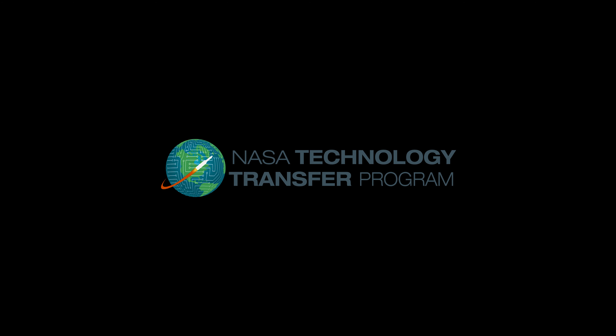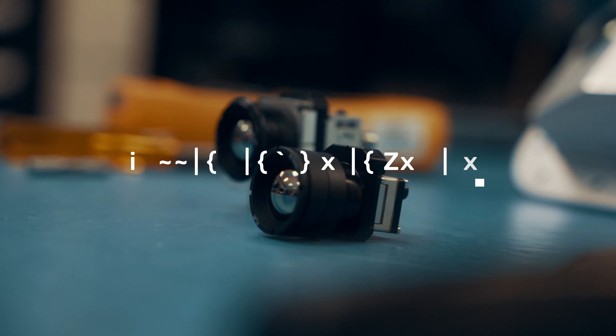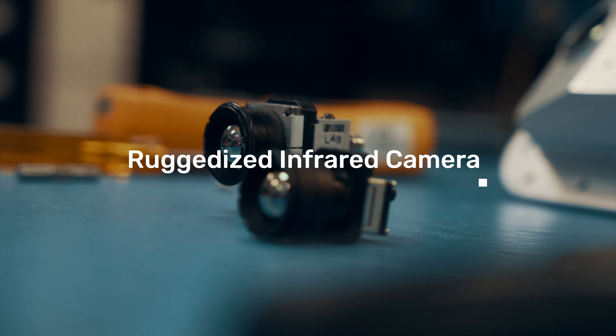You can find lots of IR cameras, but none of them are this robust and this compact. The reason we built this was because we couldn't find a ruggedized miniature IR camera for spaceflight. We found that this was a good option to ruggedize because you can build your own custom interfaces with it.